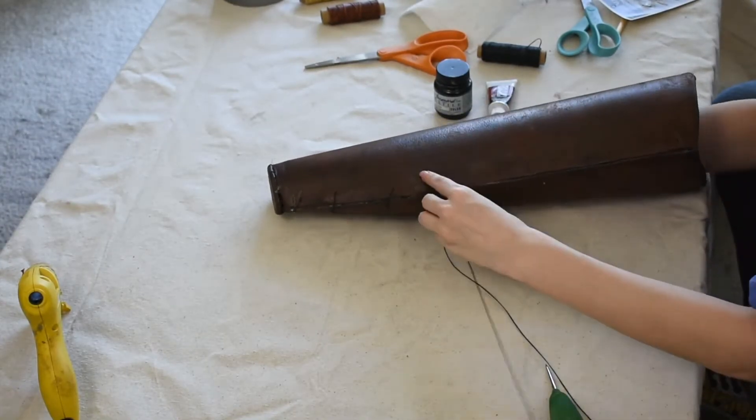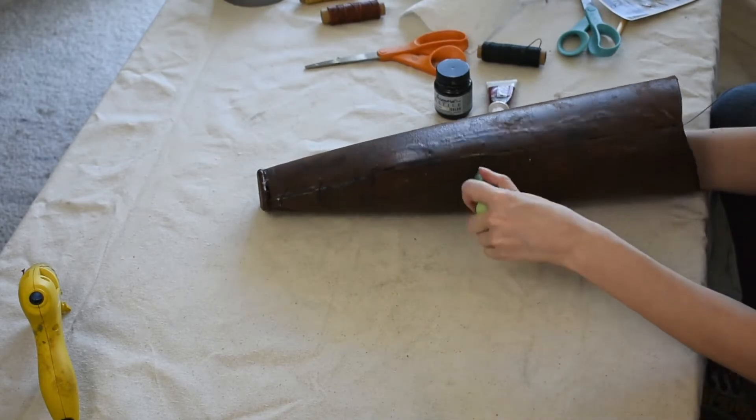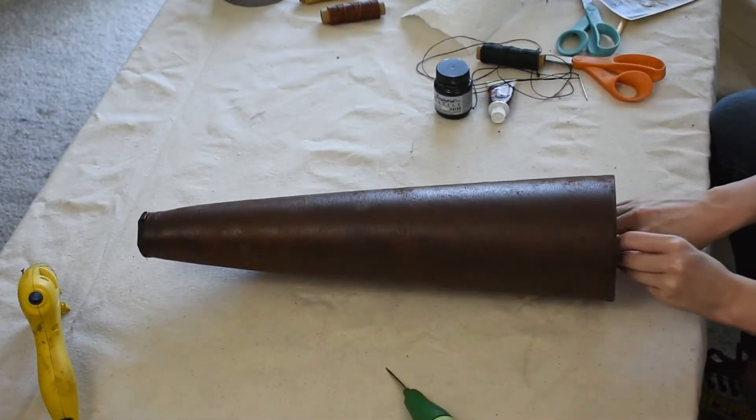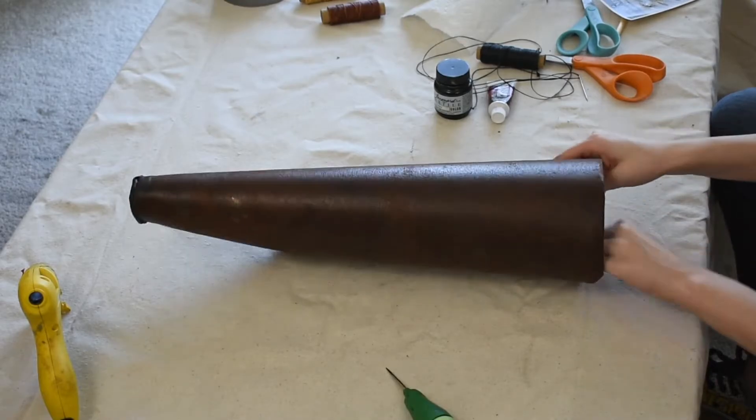Because our quiver is already held together with contact cement, our stitching isn't going to be functional — it's purely for appearances. I'm going to take some thin leather cording and, with a large Glover's needle, lace it through the holes I punched earlier. Once I reach the top, I tie off the end and hot glue it to the inside of the quiver so that it stays in place.